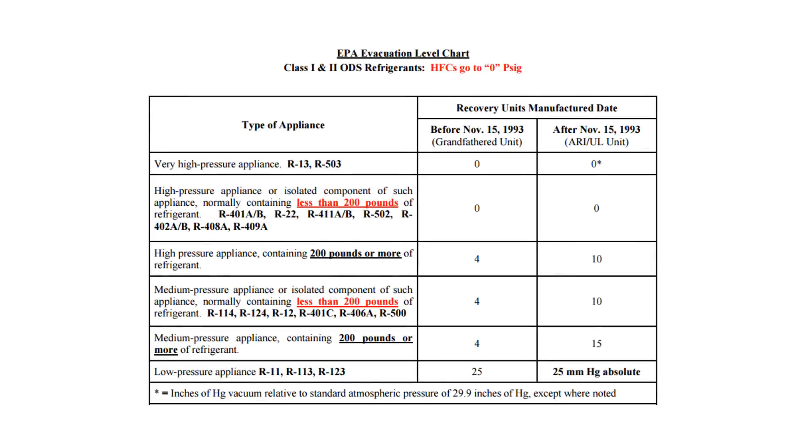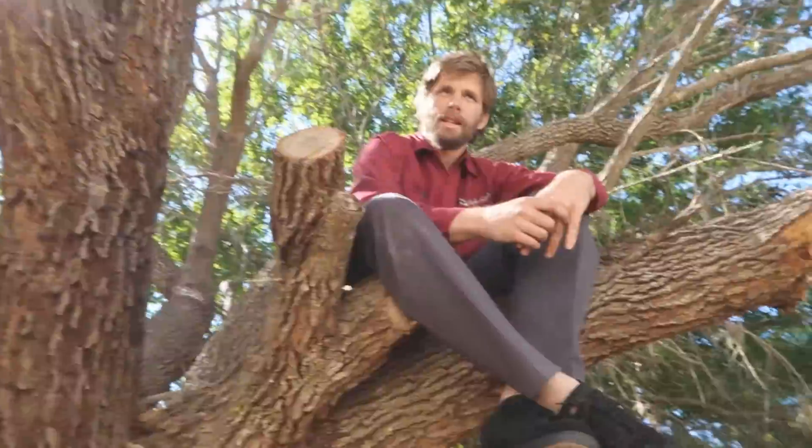If you are replacing the system or doing a recovery because of a leaking evaporator coil or some other sort of leak, are you really going to want to pull that into a deep vacuum? And the answer is no. If you have a system that has a known leak, you need to pull it down into the EPA-required vacuum depending on the type of system, but really no further — because anytime you go into a vacuum on a leaking system, you're pulling air and moisture into that system. Any high-pressure appliance and any HFC with under 200 pounds of refrigerant doesn't require being pulled below atmospheric pressure based on EPA requirements. This system didn't have that much refrigerant, so we pulled out about a pound per minute until we hit zero PSI. Now the last part, which takes much longer, is waiting for it to go into a vacuum and shut itself off.